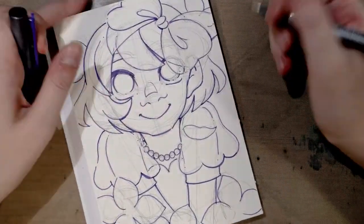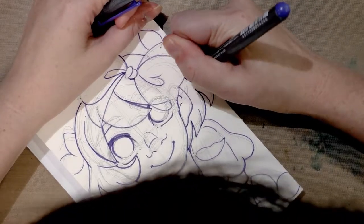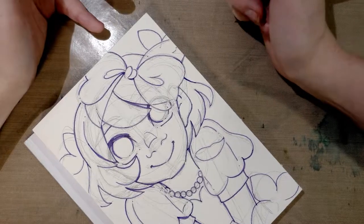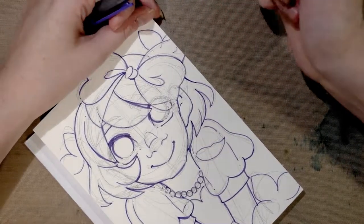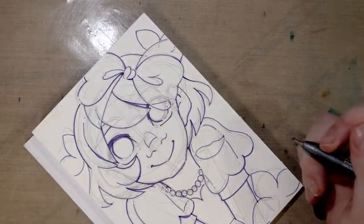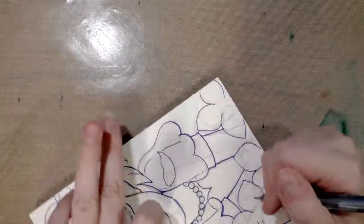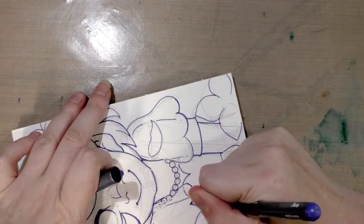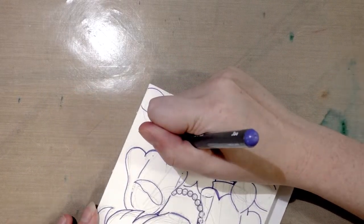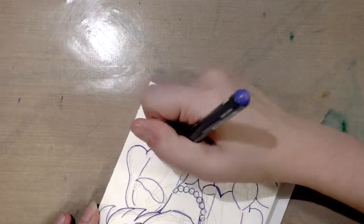So I ended up using pretty much just the 0.5. The 0.3 was much smaller than I remember it being, and if the 0.3 is that small, then the 0.1 must be, you know, teeny tiny. So I ended up just using mostly the 0.5. It did catch a little on the watercolor paper, which is something I kind of expected to happen. Sometimes textured watercolor papers will take your pen with them, so it's just something you really need to be aware of and try to work around.